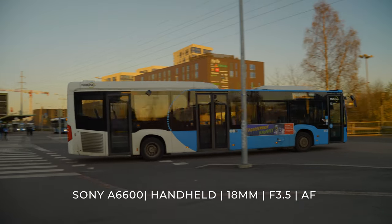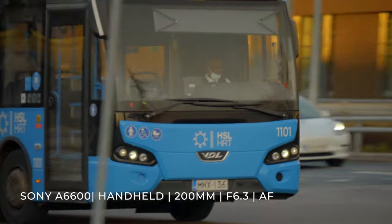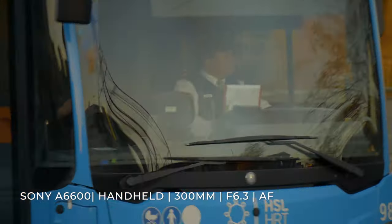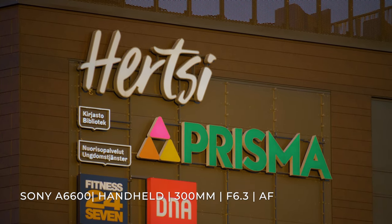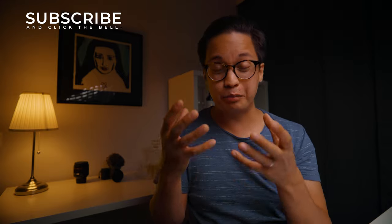I did some tests filming completely handheld and I'm really impressed by the VC — the stabilization built inside the lens. For example, in the shot where I zoomed in all the way to 300 millimeters, I tried to make it look like it was shot on a tripod. Obviously you can see a bit of movement, but I'm still pretty impressed about the stabilization.